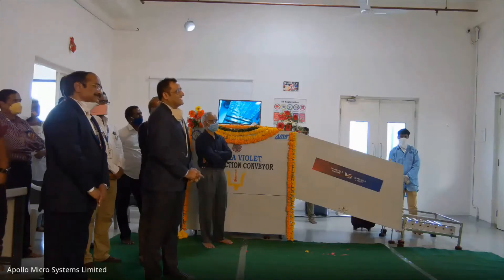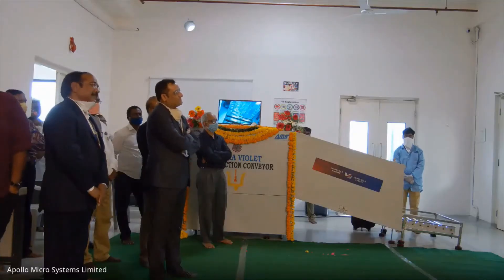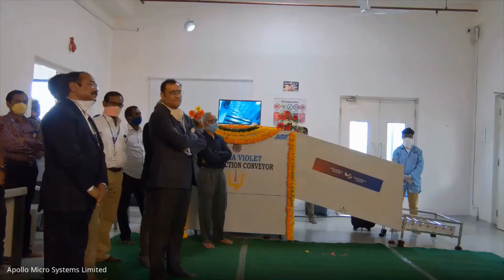Congratulating both NPOL and AMS for taking this innovative product from concept to the final product in a short time of two months. I think this kind of approach should also now come into our defense system — we should be able to translate what we think into a final product in such a short time. Another thing which gave me great joy is to see that this is the first product of this type anywhere in the world. This also should percolate into our defense system. This is a great beginning made by NPOL and AMS.